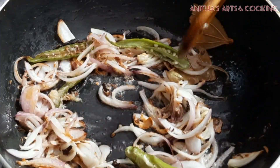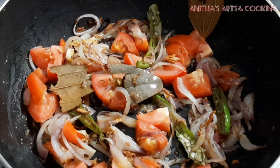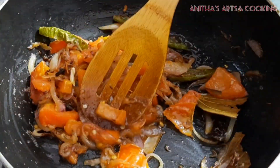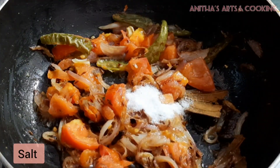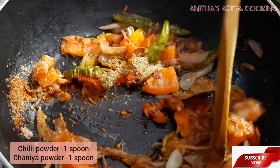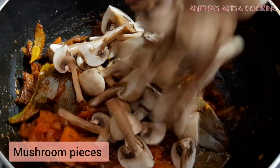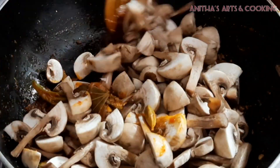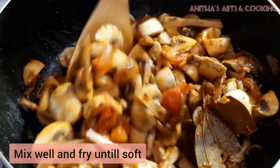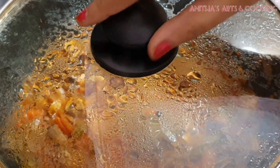After frying, add a little bit of tomato. After frying the tomato, cook out all the mushrooms. Add a little water and mix well.